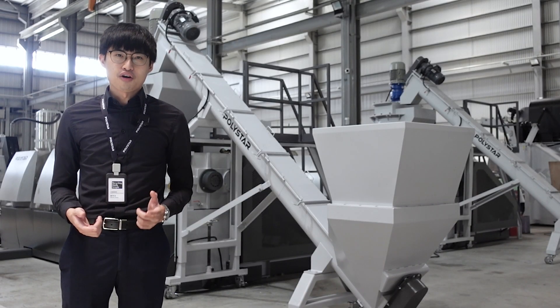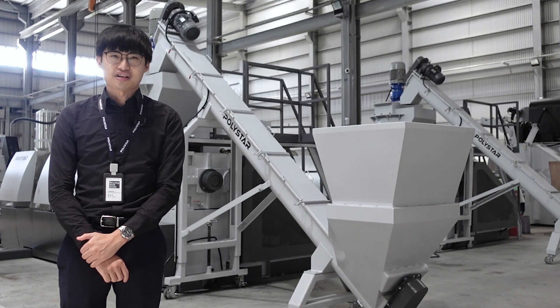If you want to know more about pelletizing systems, please contact Polystar for more information. If you like this video, please check here for more information, and don't forget to subscribe to our YouTube channel for the latest updates.